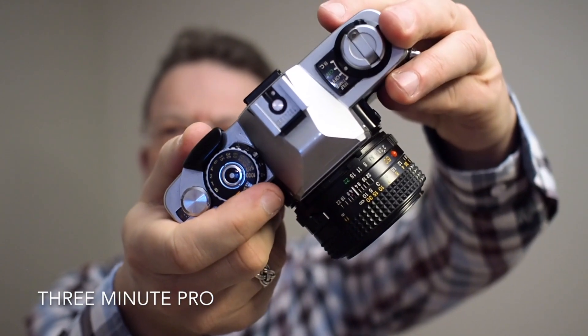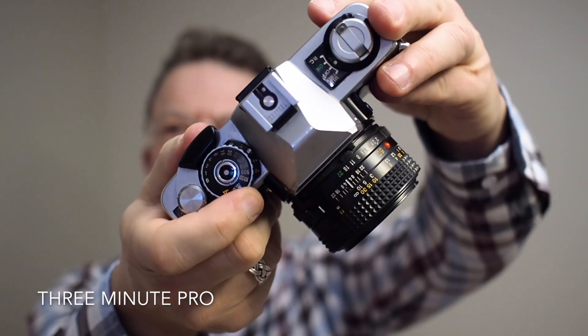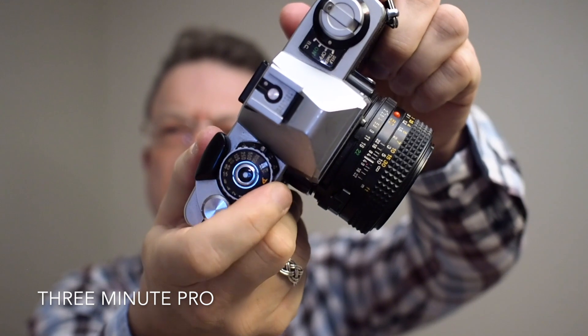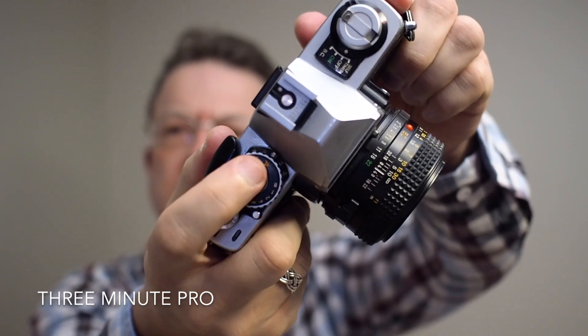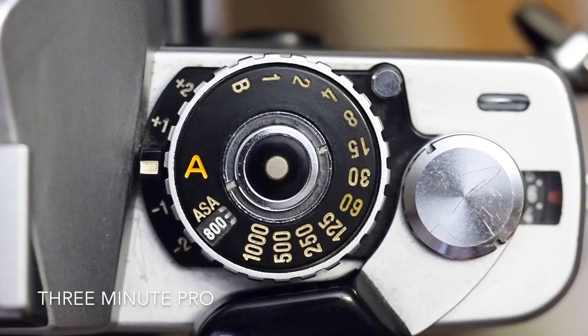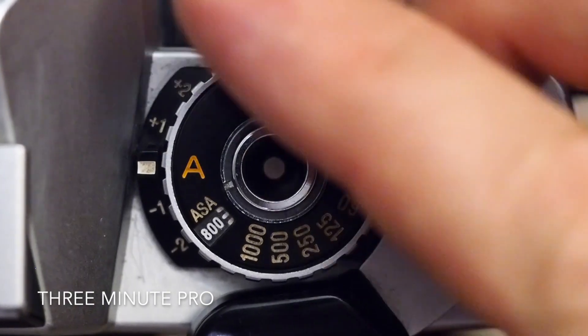The XG2 has two modes. You can see manual there. But if we move the shutter dial all the way around to A, then you have aperture priority automatic. In auto mode you get an LED illuminated next to the appropriate shutter speed when looking through the viewfinder.